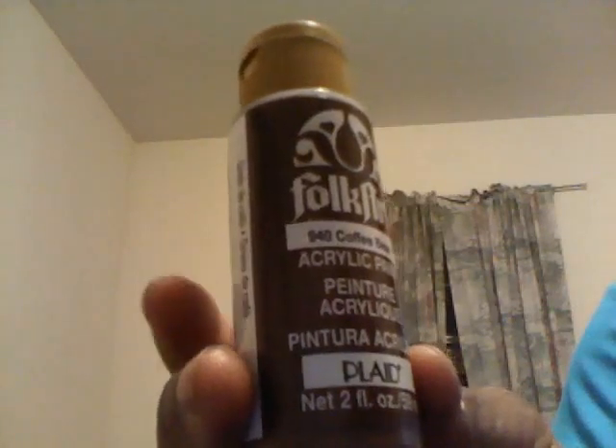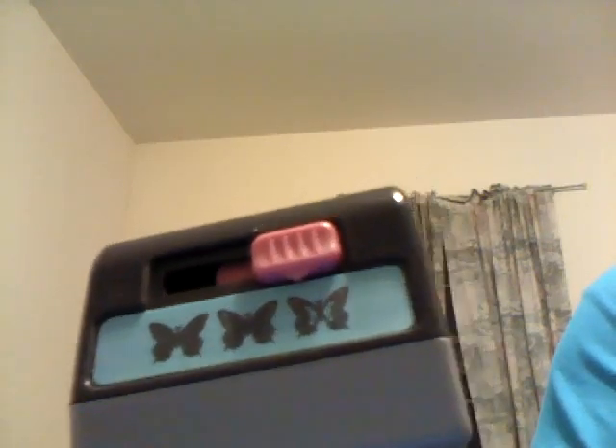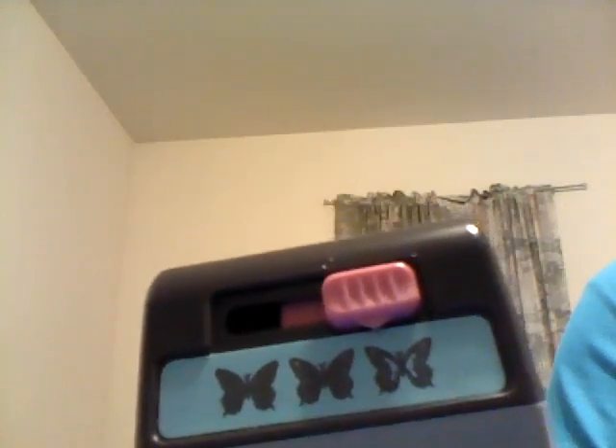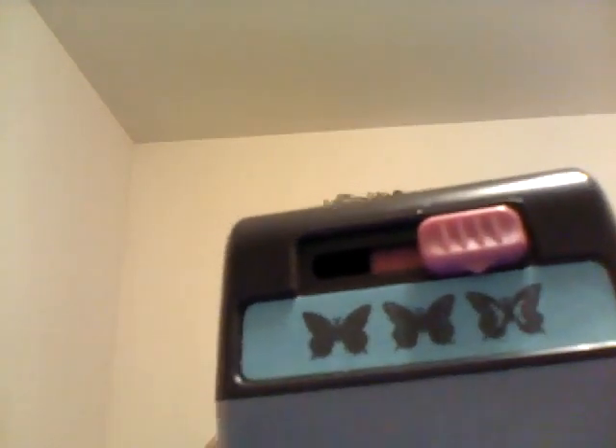This is the Folk Art paint — metallic antique copper — and this one is coffee bean. I mixed the two. This is the Viva Pearl Pen in copper, and this is the Mod Podge that I used to get the gloss on there. This is the EK Success triple punch, and that's the front — you can see where the button is. The idea is to layer it — layer each cutout.